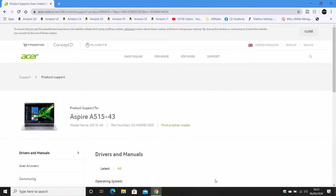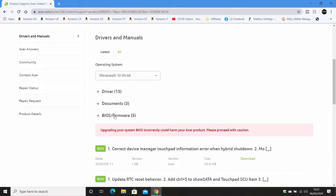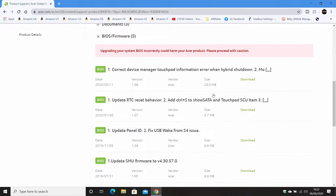This is the support page for the Acer Aspire A515-43 and you've got all the options for drivers, manuals, and all that kind of stuff. The one we're particularly interested in is BIOS and firmware. Click on that and you get the obvious message: 'Upgrading your system BIOS incorrectly could harm your Acer product — please proceed with caution.' Obviously anything I'm doing in this video, if you replicate it, make sure you're doing it carefully. We can't be held responsible for anything that could go wrong during the process.